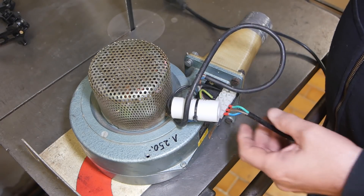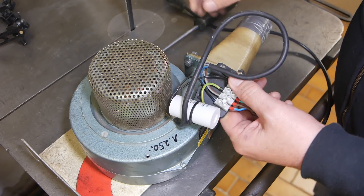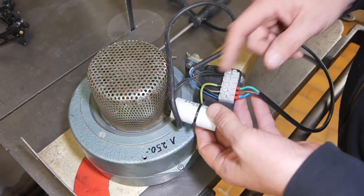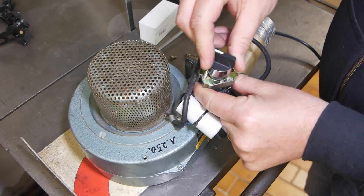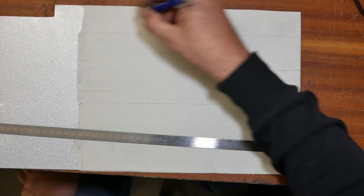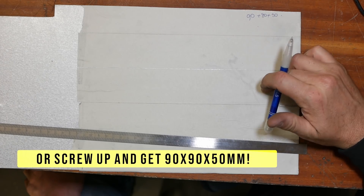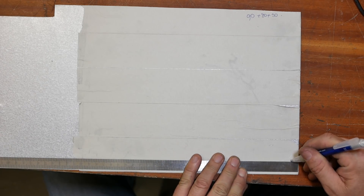Very simple electrics — there's not even a switch on this. I'm kind of sick of switching it by just plugging it in and out, so what I'd like to do is make up some sort of little electrical housing for the start capacitor and the junction, and also put an on/off switch in here. So I need to make up some sort of box to hold that. Let's make it 90 by 80 by 50. Four sides of the box will be attached to the housing and the final two sides will be like a lid, so I'll do the four sides first.